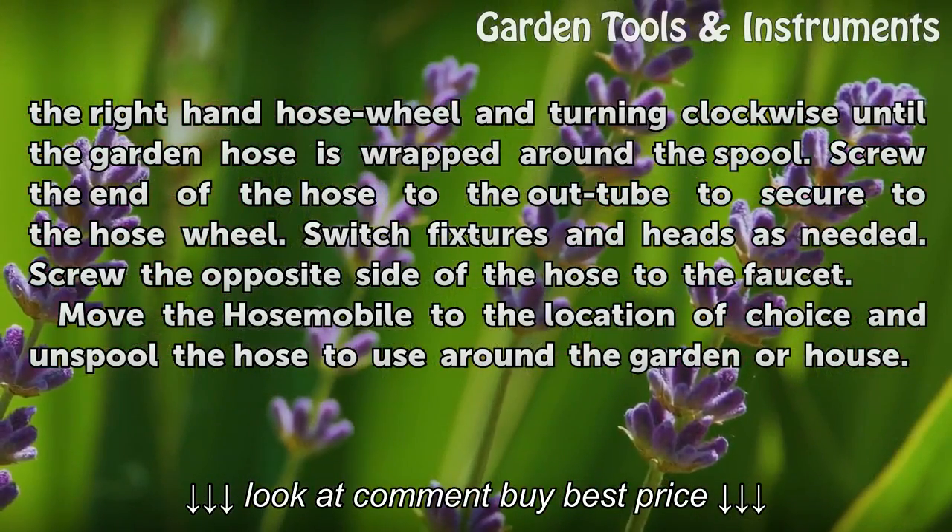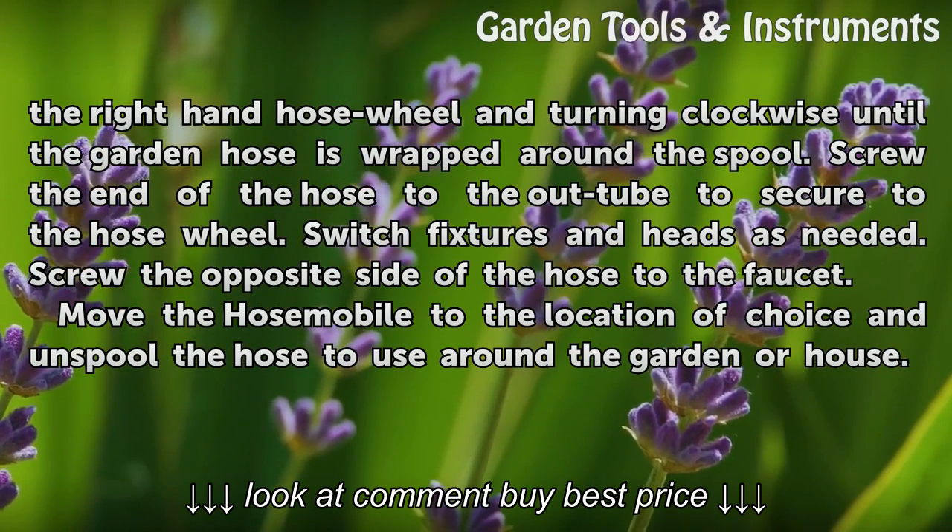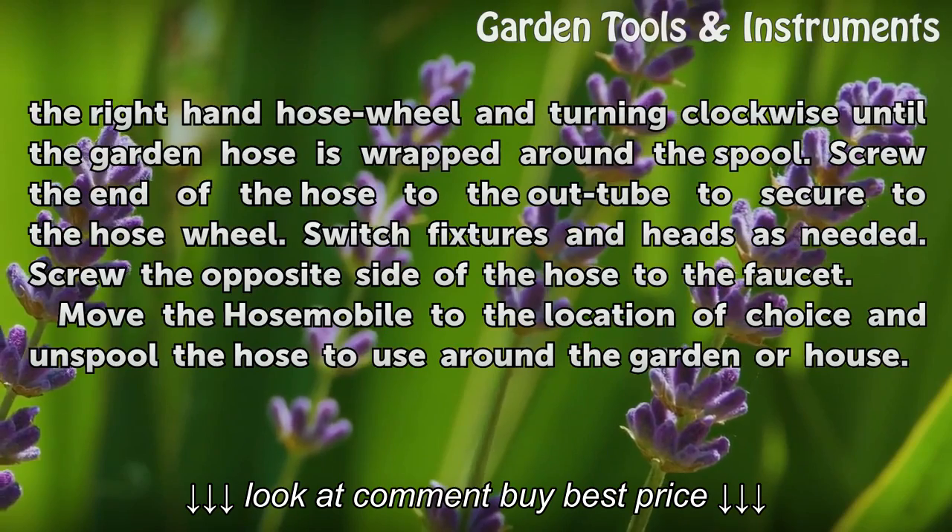Switch fixtures and heads as needed. Screw the opposite side of the hose to the faucet. Move the Hose Mobile to the location of choice and unspool the hose to use around the garden or house.